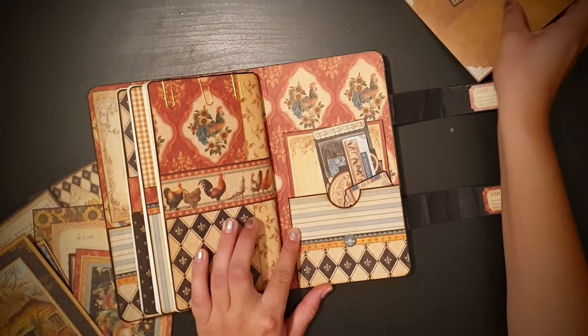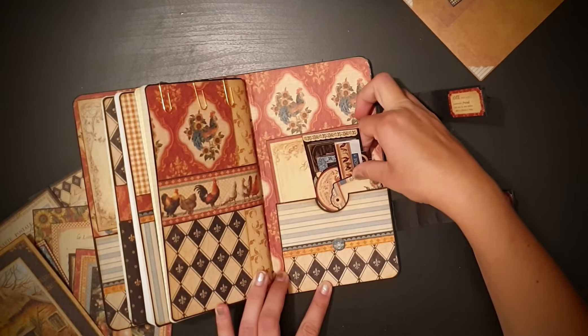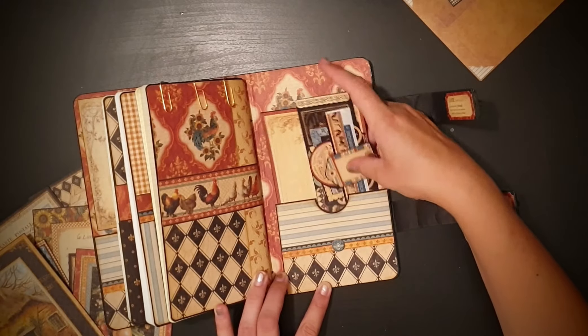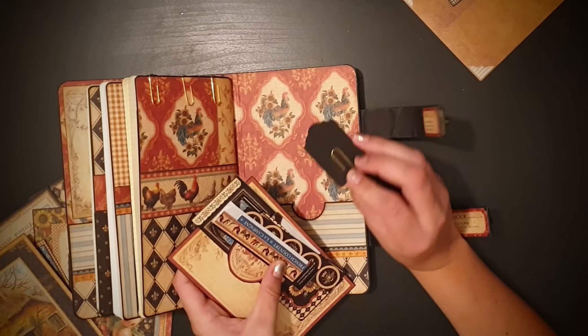And on the back cover here I have the rest of the stickers from the collection with another paper clip.